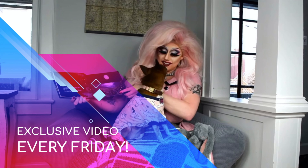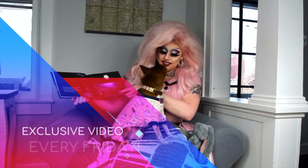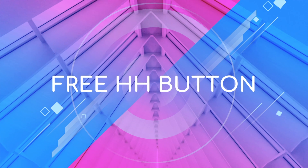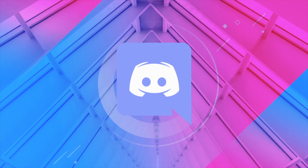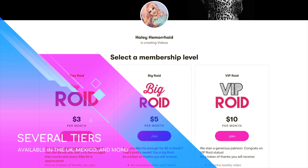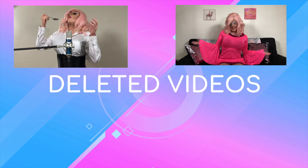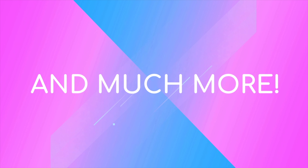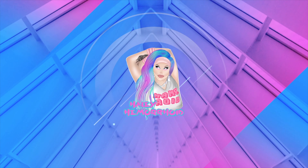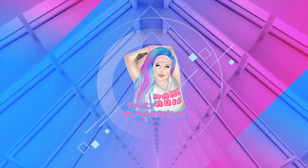For less than the price of coffee, you can get an extra video every Friday. You also get a free HH button and an invite to the exclusive Hayley Hemroyd Discord server, available in multiple countries and various different tiers. If you choose one of the higher tiers, you can get access to all of my cringy old deleted videos, free t-shirts, shoutouts at the end of every video, and much, much more. It really helps me a lot. Homegirl got bills to pay. And I really want to live my dream of just doing this full-time. Now back to your regularly scheduled programming.